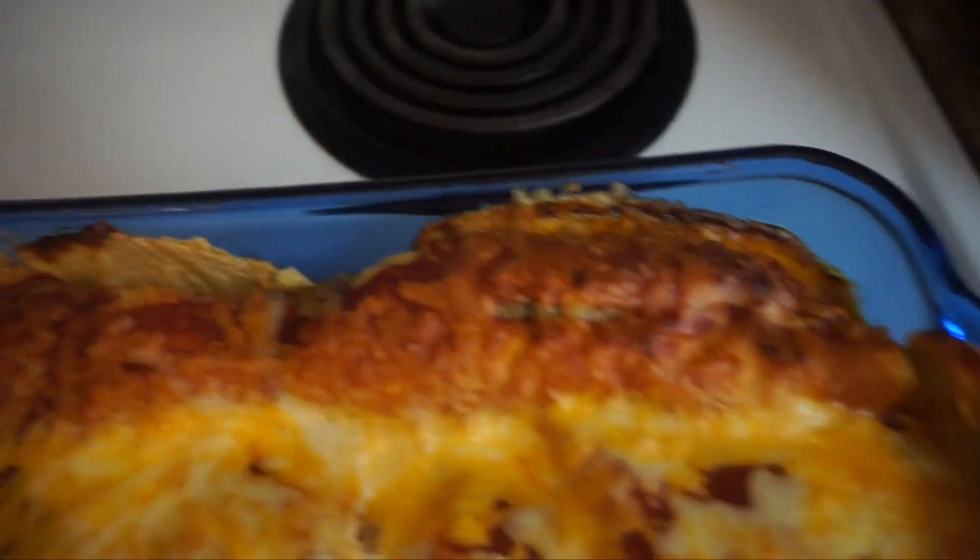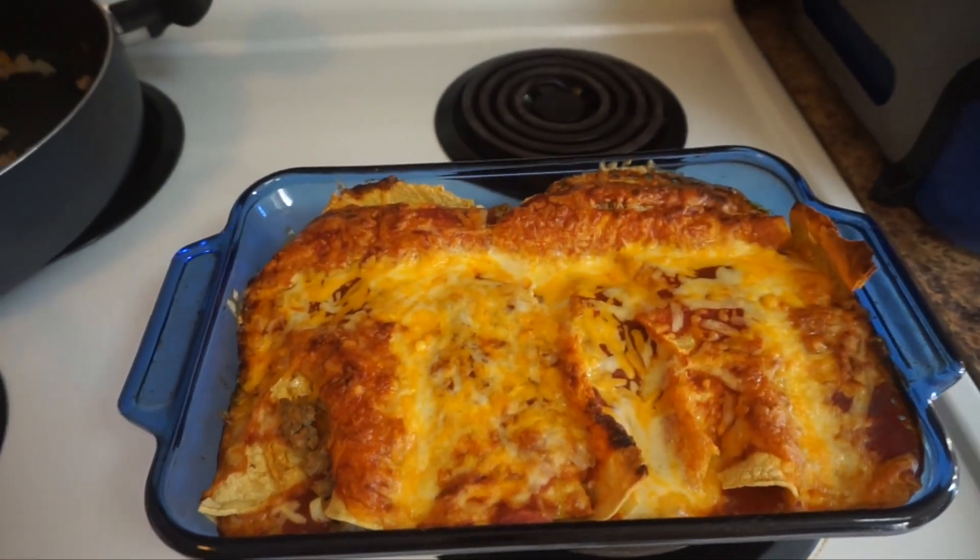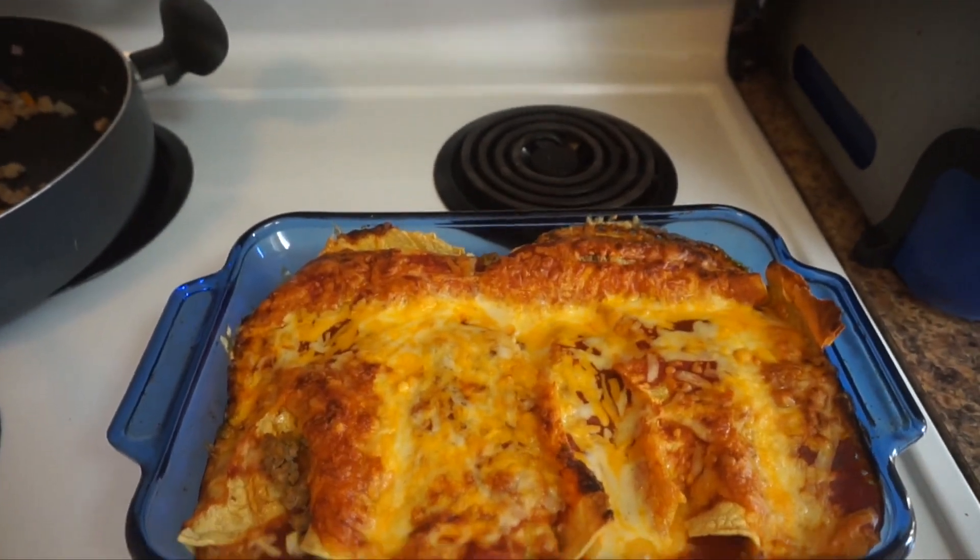All right, just took the enchiladas out of the oven right now, so I'm going to show you what it looks like. Finished product! Boom. What it looks like to me — it looks like a lasagna, personally. We'll let it cool down for about five, maybe ten minutes.